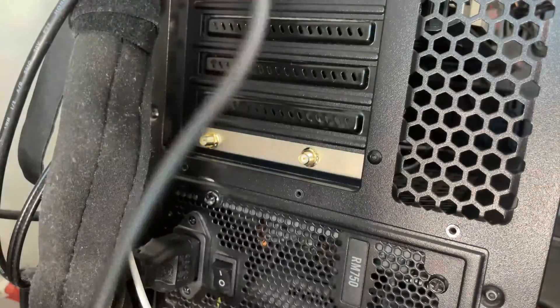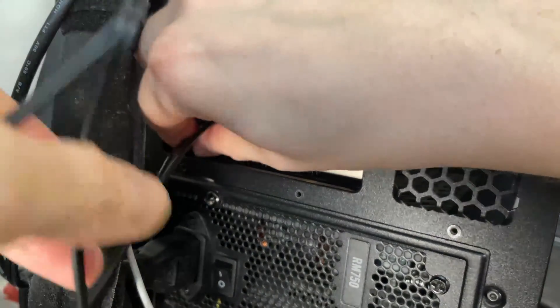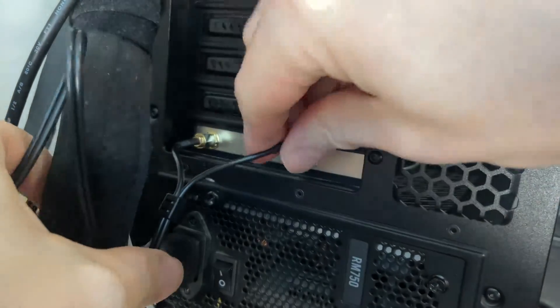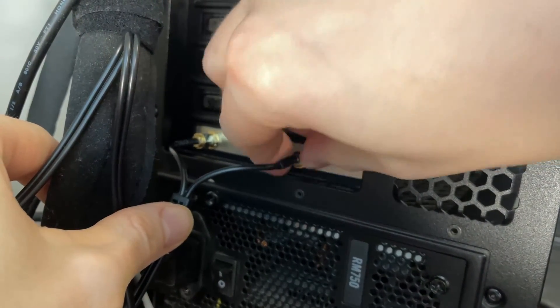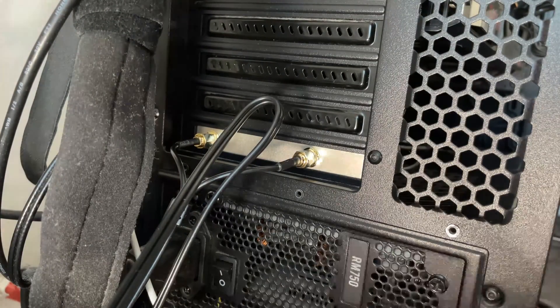We're not done yet because the antenna cables need to be connected as well, and you'd be surprised how many people forget about this last step. The antenna comes in two pieces which get attached together, then simply rotate the two connectors into the right place. It doesn't matter which goes where.